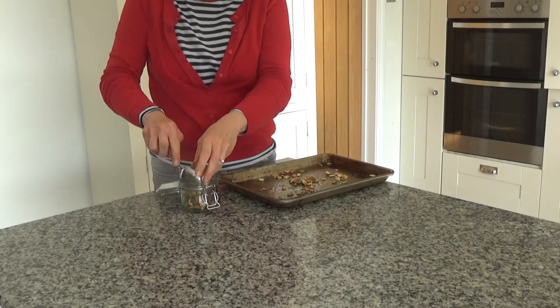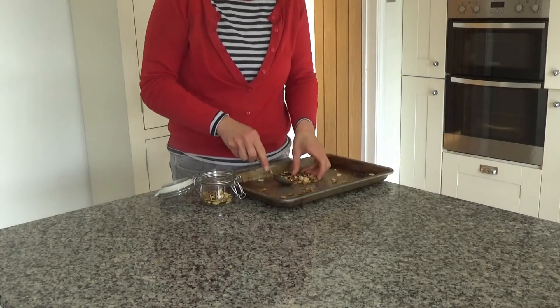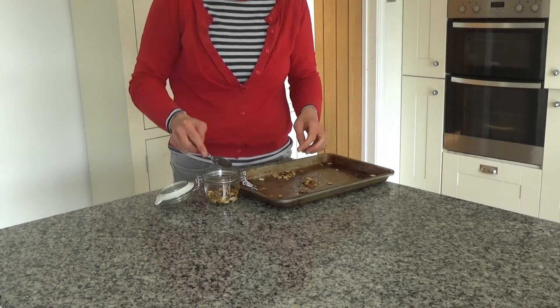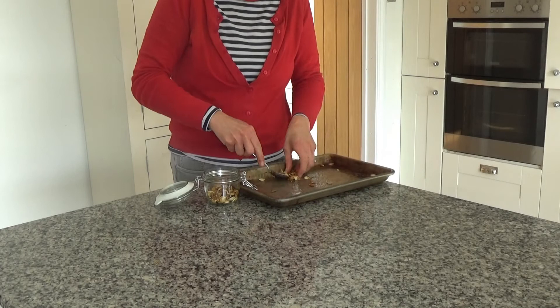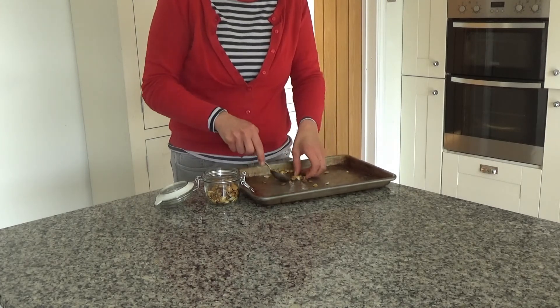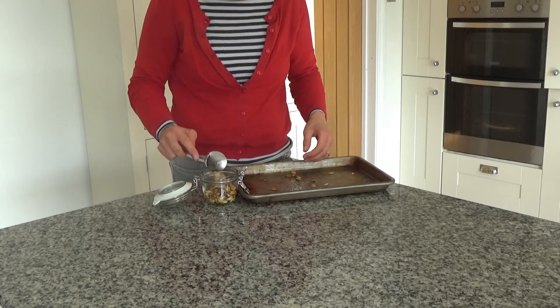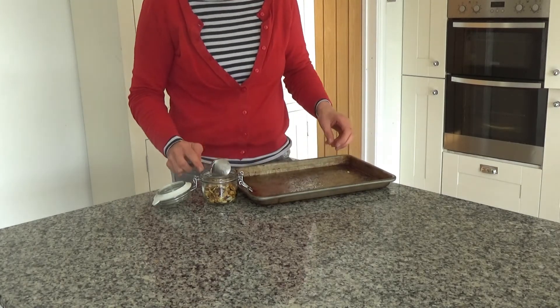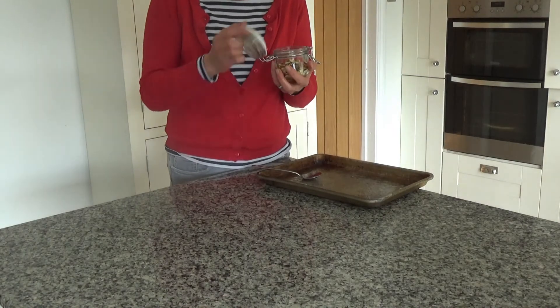The pumpkin seeds are lovely and cool now, so I'm going to transfer these to a small airtight container. I'm using a mason jar that I think I got from Ikea about two years ago — I think they do still sell these. You can use any type of airtight container though, like a Tupperware box. As I mentioned, these will last for about three weeks in an airtight container. I'll link the recipe in the description box below.